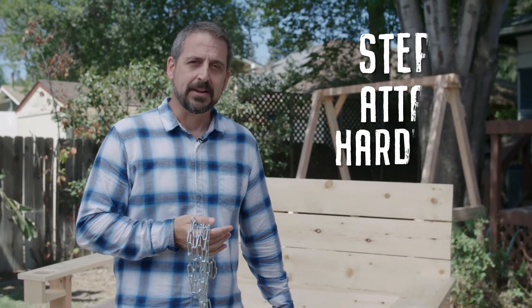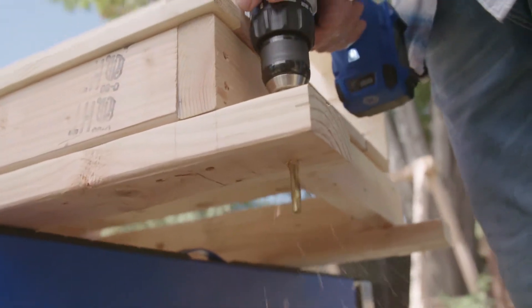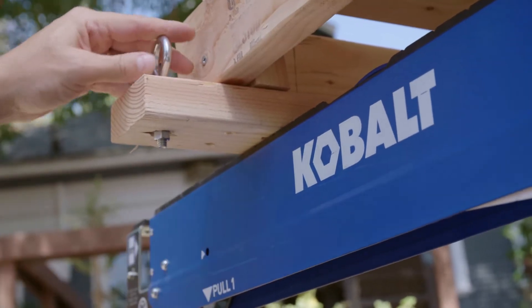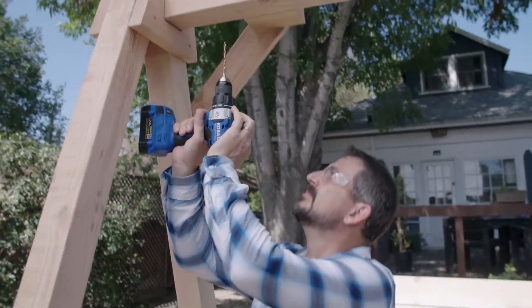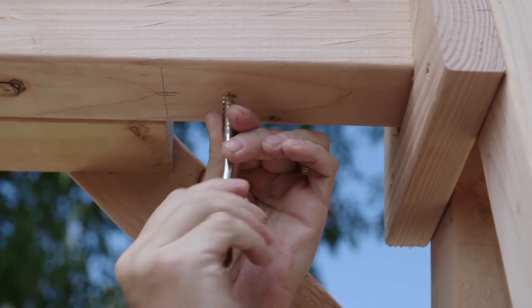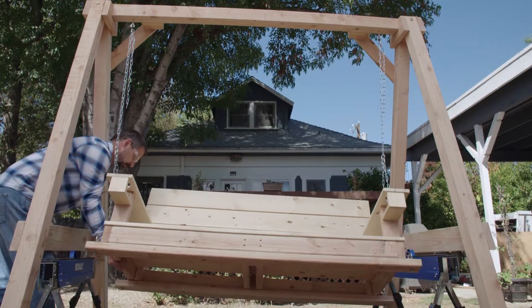With our bench complete, let's attach our hardware and turn it into a swing. First, I drill holes into the bottom of our bench frame and screw in some hooks. Then I'm ready to attach our chain. Before we hang it, I have to add hooks to the support piece we completed earlier. I drill and screw in the hooks, then attach the other end of the chain. Now it's time to hang our bench for the first time.